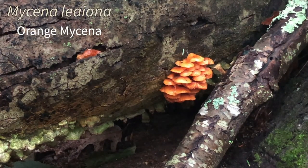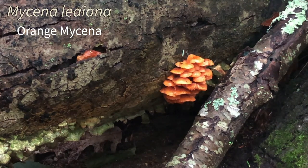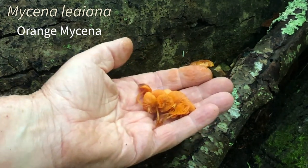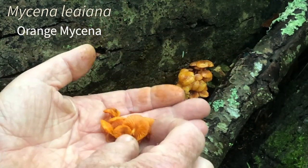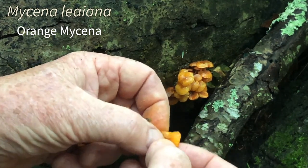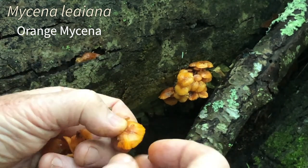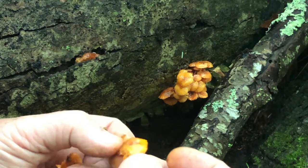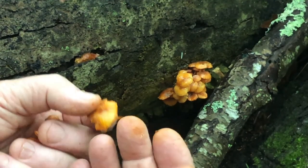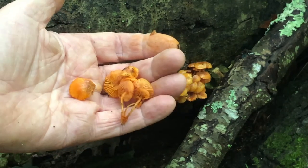Mycena leiana — the orange mycena. It pops up early in the spring and you can find it during the summer as well. It's very slimy when it's wet. One characteristic is that the orange part is really just the skin on the outside — you can actually peel it off. You know you've got an orange mycena if your fingers are orange after you try to do that.